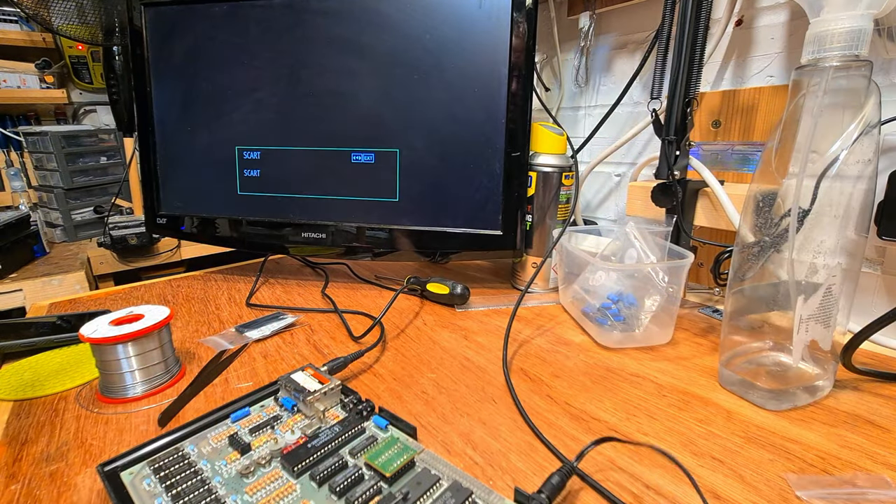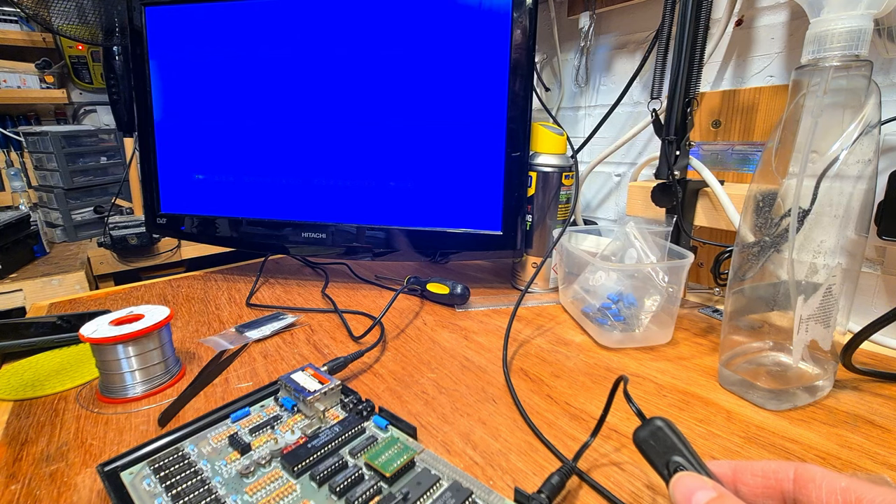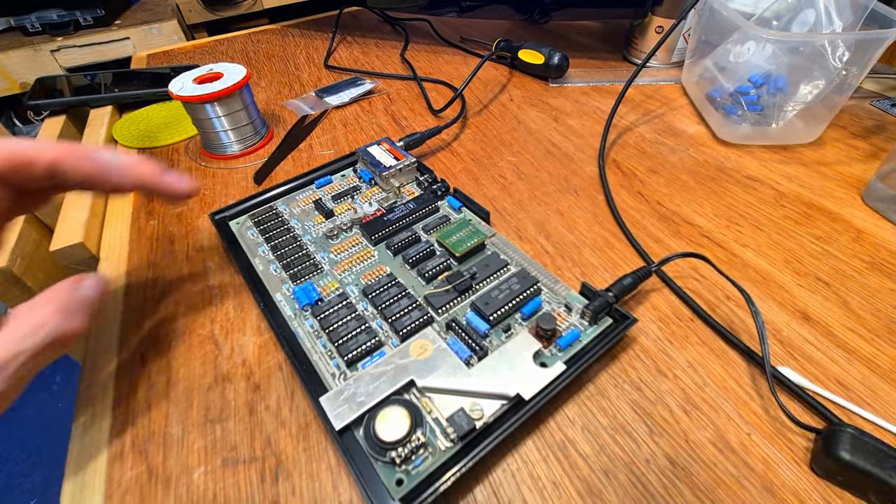With that complete, I can now switch it on. It's hard to see as the camera struggles to differentiate between the blue shades, but there is a picture here. It's showing the normal expected screen but with a really nasty over-blue colouring. That's not a problem - or even a fault, really. I'll go over the process to sort this a bit later.